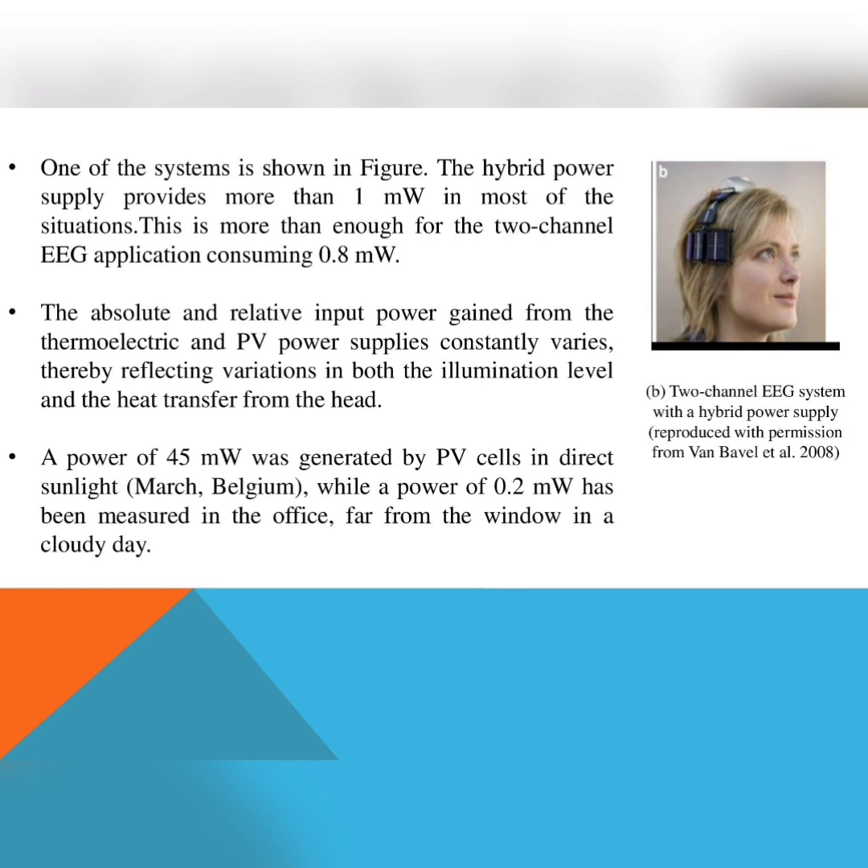One application of this system is shown in the figure — a woman wearing it on her head. The hybrid power supply provides more than 1 milliwatt in most situations.